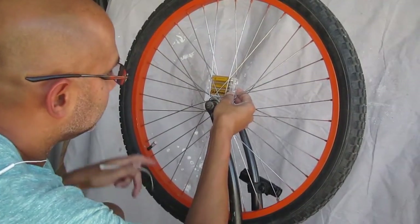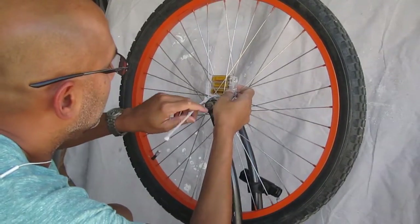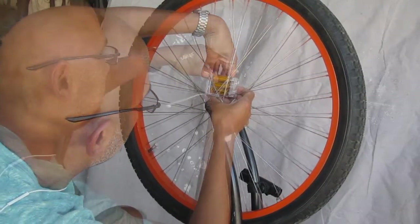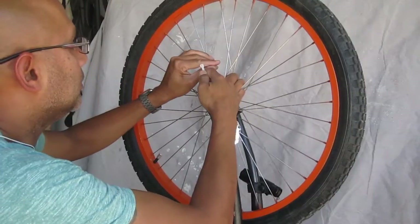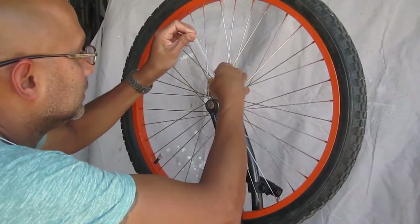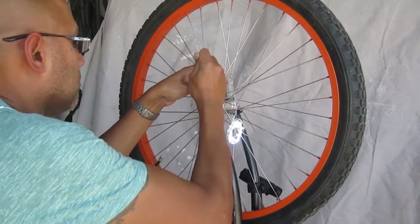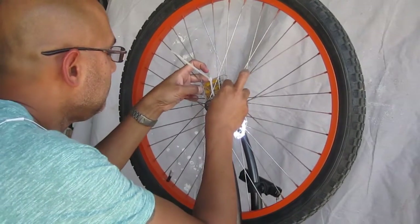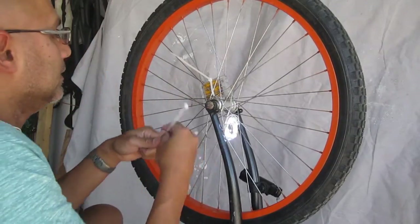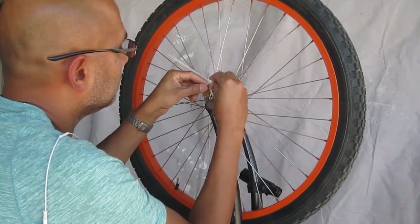When doing the vertical zip tie, I pass it through one of these small triangles so it won't slip out, and position it upwards towards the top of the rim. You don't want any movement on the battery pack — I don't have to make it super tight just yet, as this one stabilizes it horizontally.